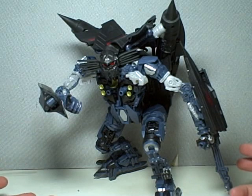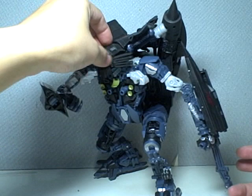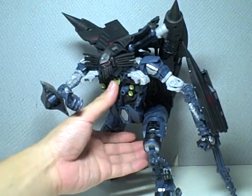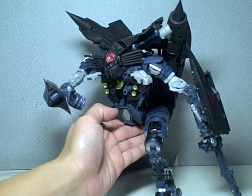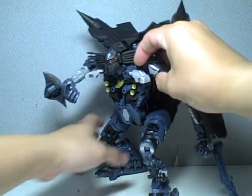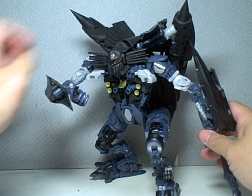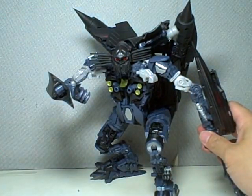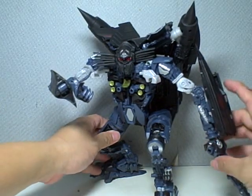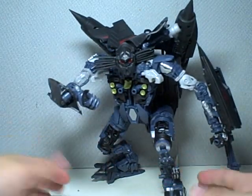He does not have waist articulation. His head doesn't really stay in any position because of a gimmick. But because of the whiskers, you can sort of keep him looking in a certain direction. So that's okay, I guess.